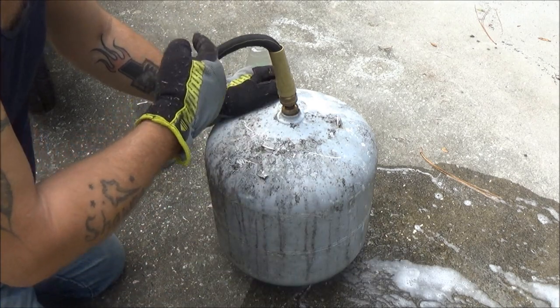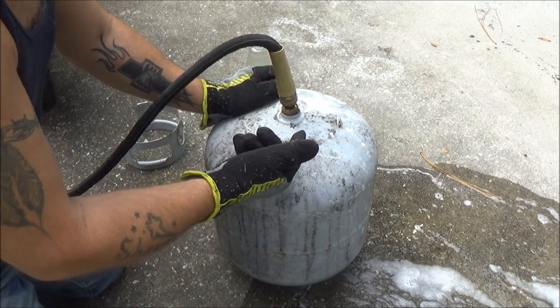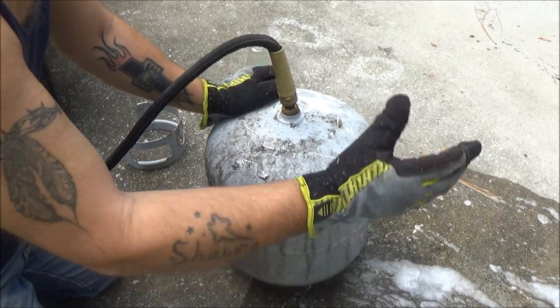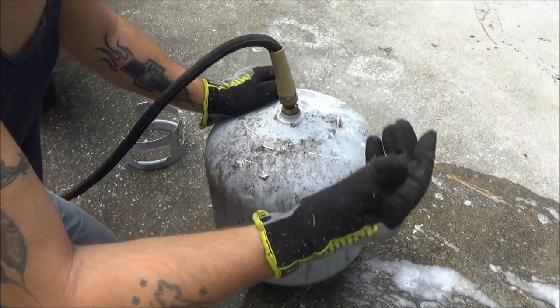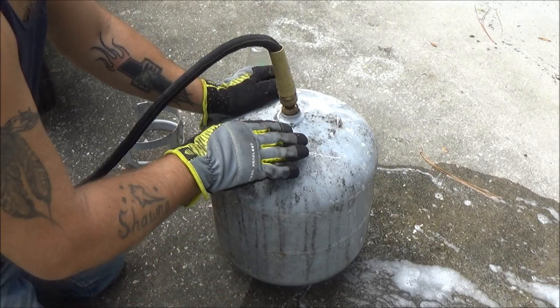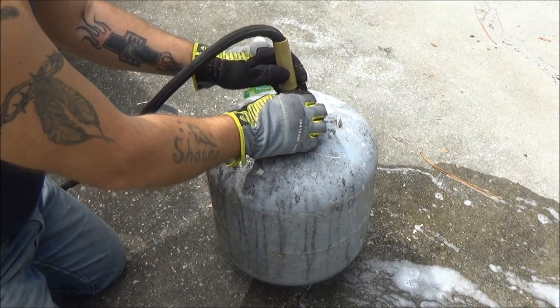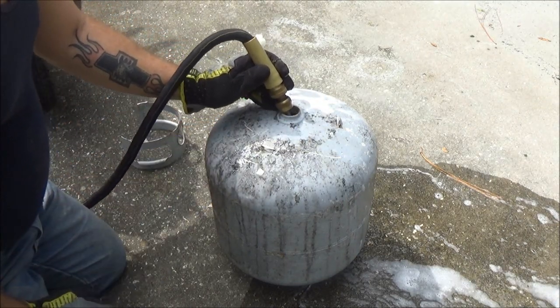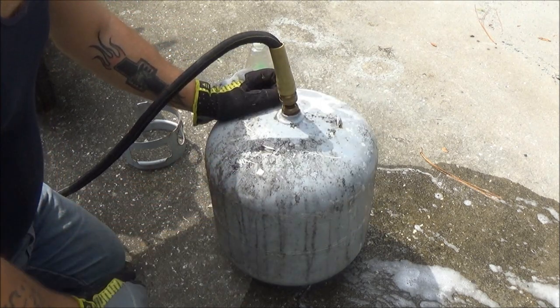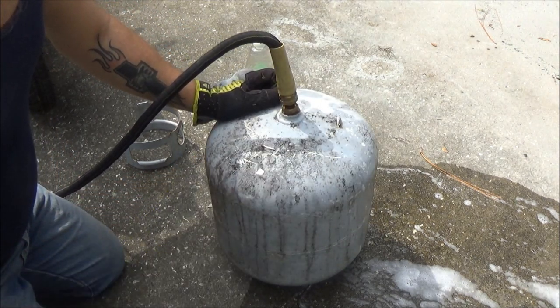Now I'm just going to let it run out until I hardly see any more soap coming out. And if you want, you can also run your exhaust through it again — you don't have to. Or you can leave it set upside down overnight again — you don't have to. But I'm going to go ahead and fill this up and hold the hose here once it gets full until I don't see any more soap coming out. Then we'll move on to the next step.